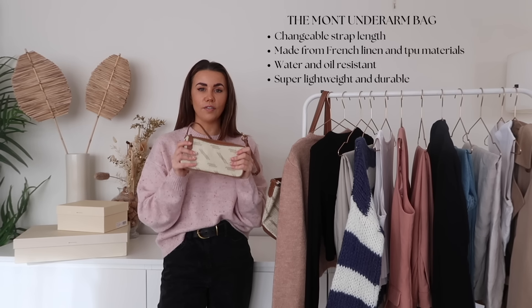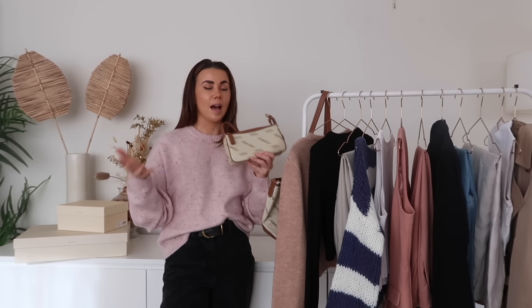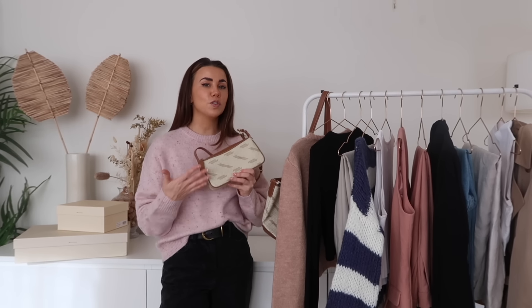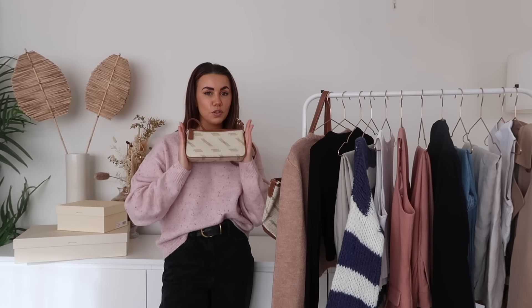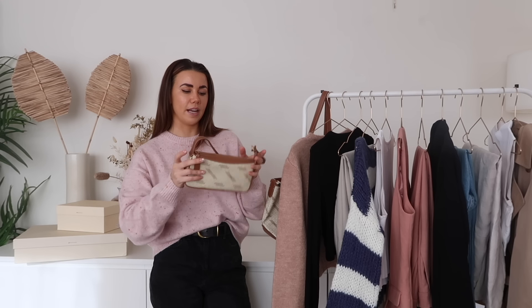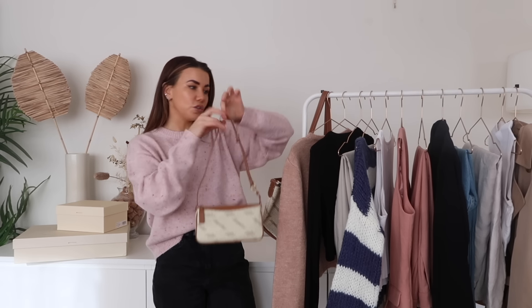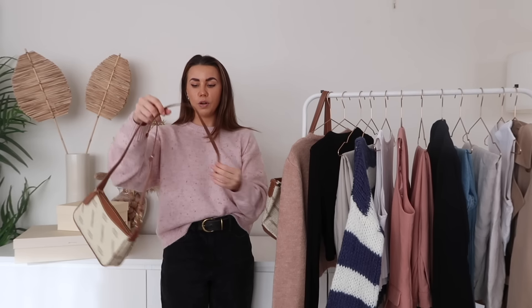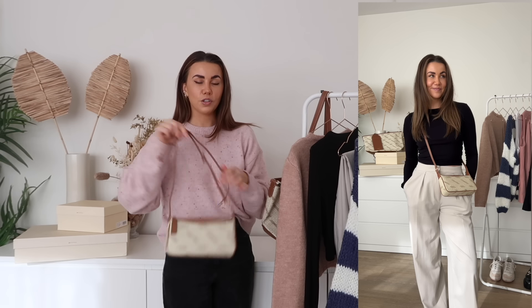Both new bags are from the Mont collection — a gorgeous printed collection in a beautiful cream as well as a darker colourway, with a few different shapes. I picked these two because they're really classic prints that go with everything in my capsule wardrobe. The first is a little shoulder bag — so cute, just the perfect little underarm bag. It fits a big iPhone, my G7X camera, phone, keys, lipstick, and card wallet — all I ever really need.